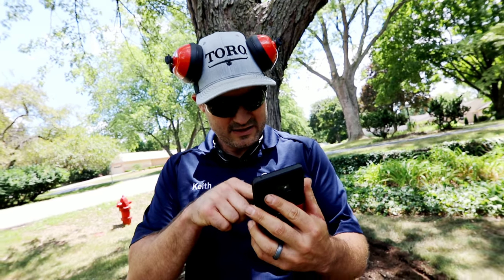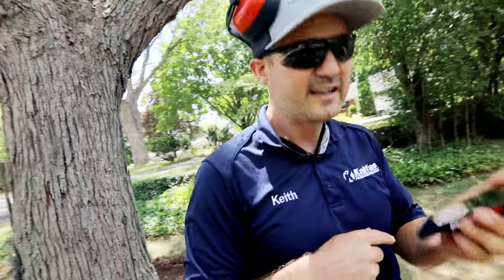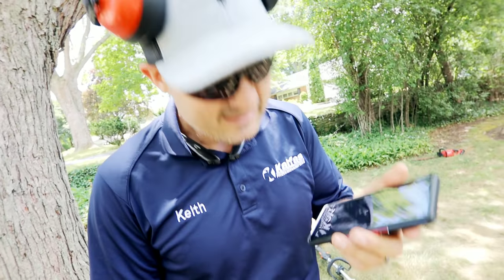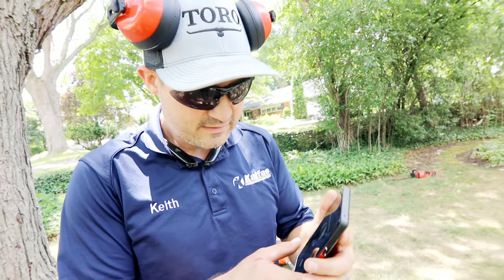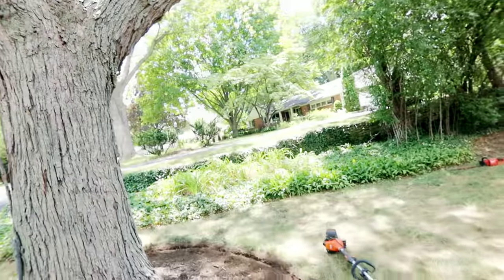Hello? Hey, what's up? I'm not going to be able to make it to that dentist appointment — there's no way, I'm so swamped. It's hot.